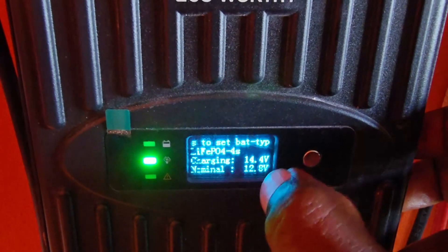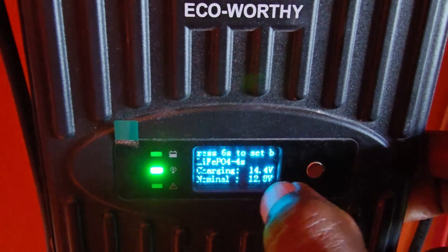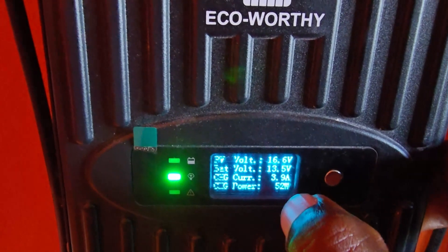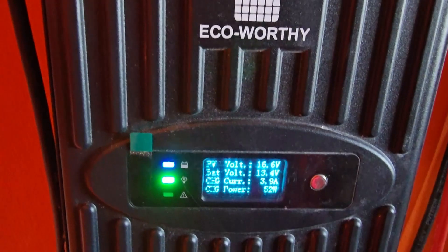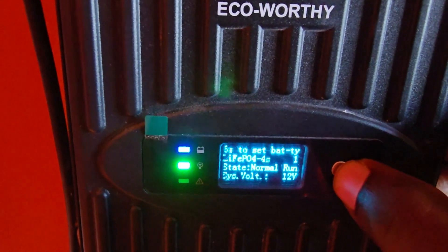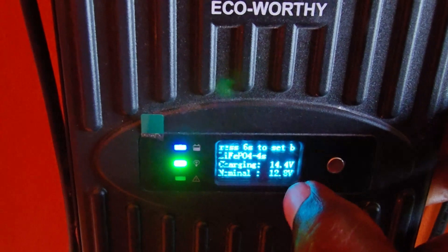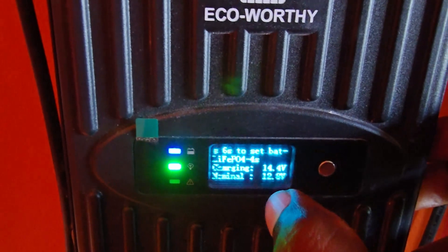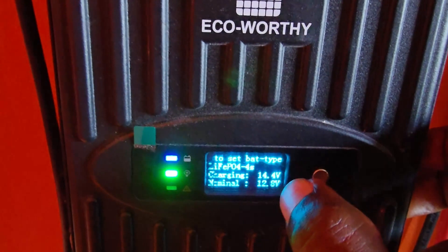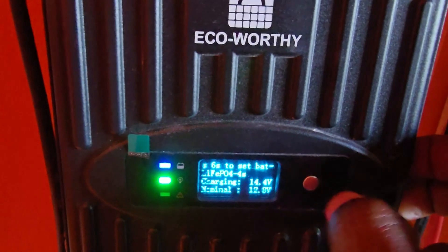Notice that the settings show a charging voltage of 14.4 volts and a nominal voltage of 12.8 volts, which should match your battery. If you have a 12 volt battery, or two 12 volt batteries wired in parallel — meaning they remain at 12 volts — then these are the correct settings, which is the 4s. If you're using a different system at 24 volts with discharge control, then you'd choose a higher string such as 7s or 8s.